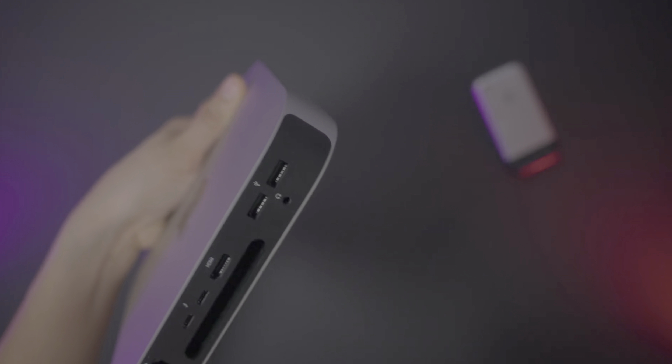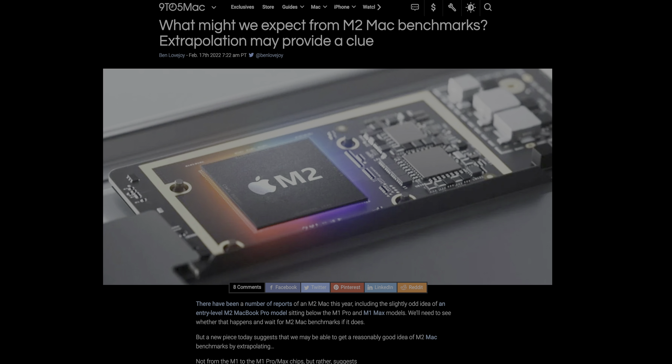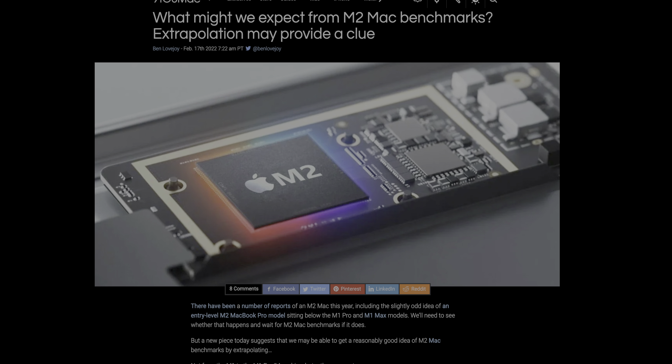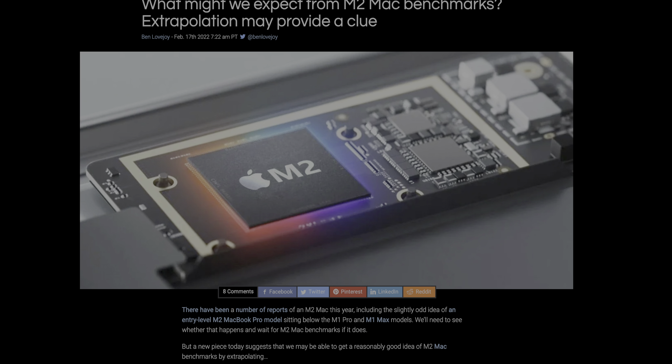With the reveal of this Mac Studio, a lot of people who were expecting a lower-end, more affordable Mac Mini upgrade are scratching their heads wondering what's going to happen next. Now that we've had this event, I think the timeline is looking a lot clearer — especially with that Mac Pro name drop at the end. I think by the fall we'll probably have an event where we get an M2 MacBook Air, probably alongside an M2 MacBook Pro, and probably an M2 Mac Mini as well, because that's exactly what they did when they introduced the original M1 chips.